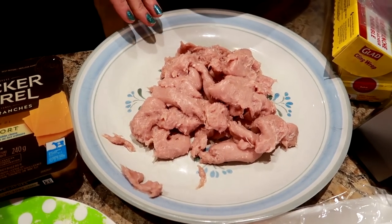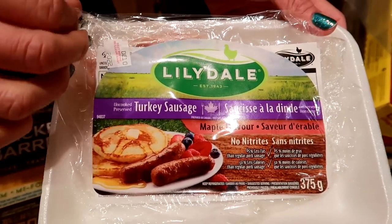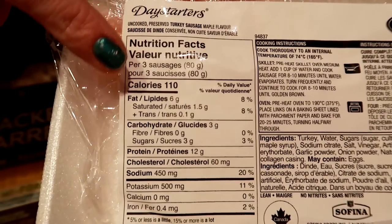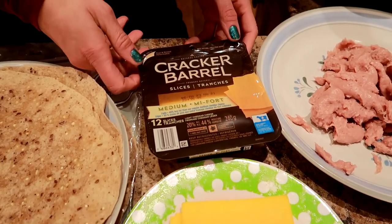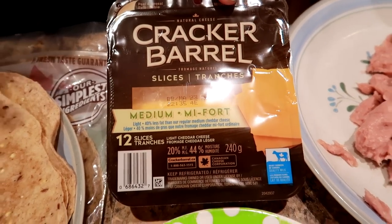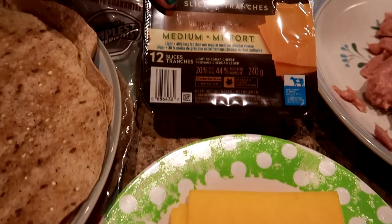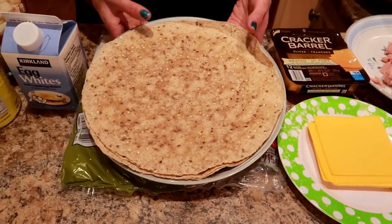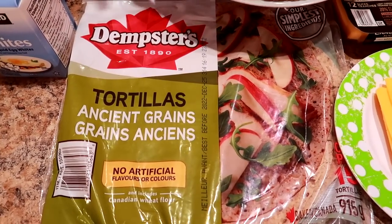14 breakfast sausages, turkey. I'm using the Lily Dale turkey sausage, maple flavor. You don't have to get the same ones - you just want to get something along the lines of three sausages for 110 calories. I've pulled the sausage out of the casings because I'm gonna cook it up that way. Seven slices of cheese - we're making seven breakfast burritos, one for every day of the week. This is the Cracker Barrel medium cheddar light version. Seven large tortillas - these are the ancient grain tortillas from Costco. You can also use whole wheat.